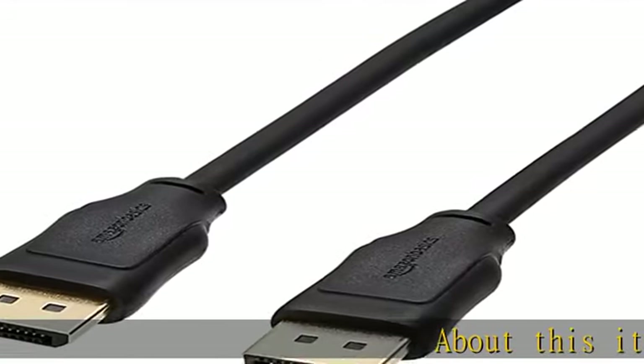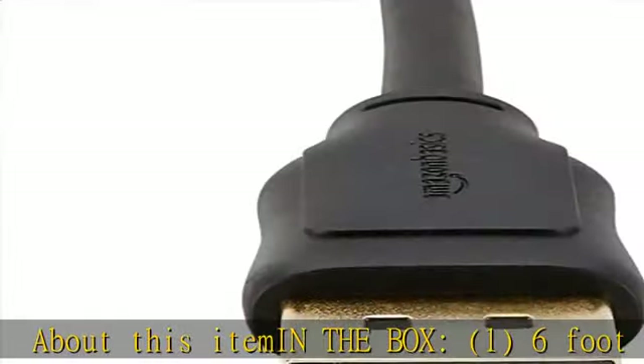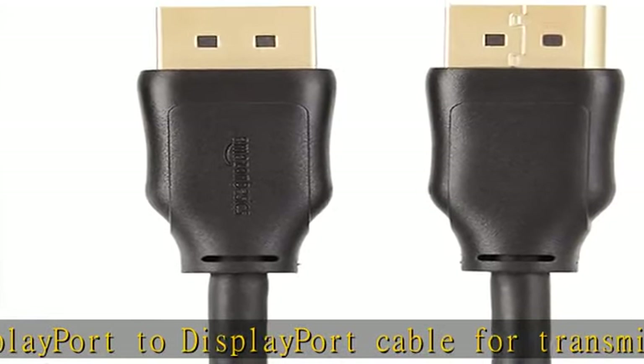About this item: in the box, 1 six-foot DisplayPort to DisplayPort cable for transmitting HD audio and video from computer to display. Dynamic use — ideal for video streaming, gaming, or extending a workstation. Durable construction.